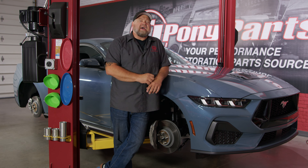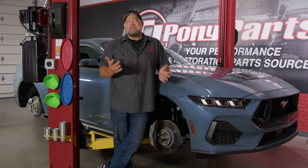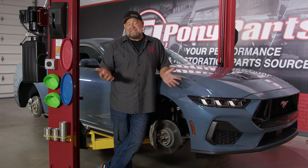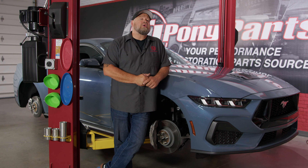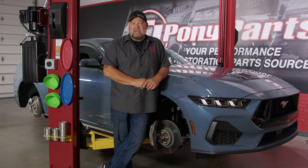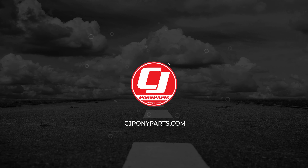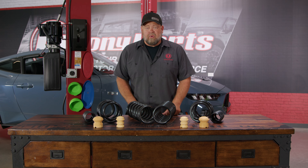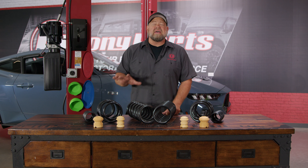Recently we talked about the chassis on the S650, and as we all know it's basically an S550 with a couple small upgrades. But in this case that's a good thing, because that means we have plenty of parts to choose from to upgrade the suspension on our 2024 GT. Today we're going to start by lowering this car with a set of AcelaTek lowering springs. Our AcelaTek springs were very popular with the S550 crowd and we expect them to be just as popular with the S650.